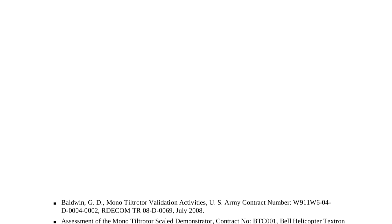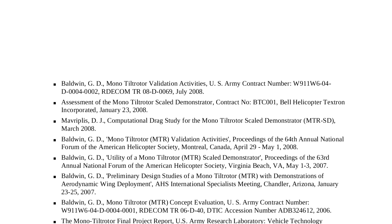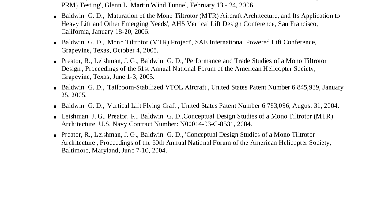This concludes the video. What you'll see here is a list of selected reference documents dating back from the origination of this work with a 2004 concept study at the Office of Naval Research up to the present. Thank you.